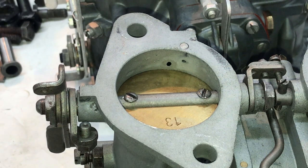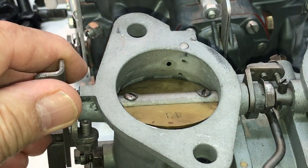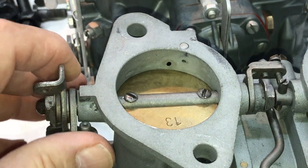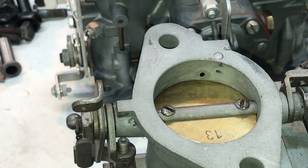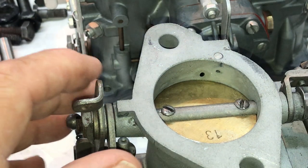Hey Paul, this is what I forgot in the previous video. One of the key elements of butterfly angle and fitting is the butterfly has got to just barely cover these progression ports right here.